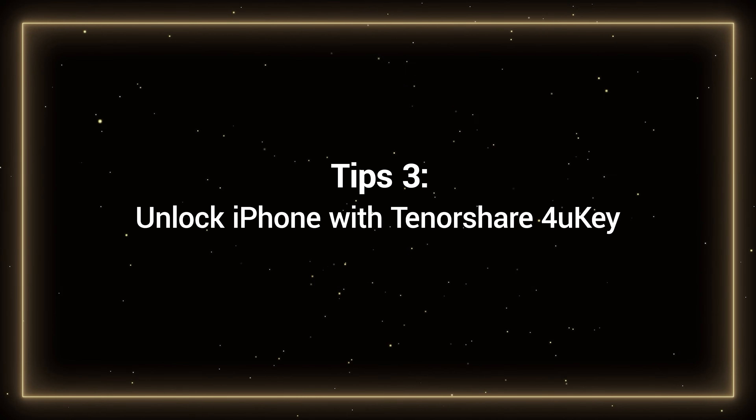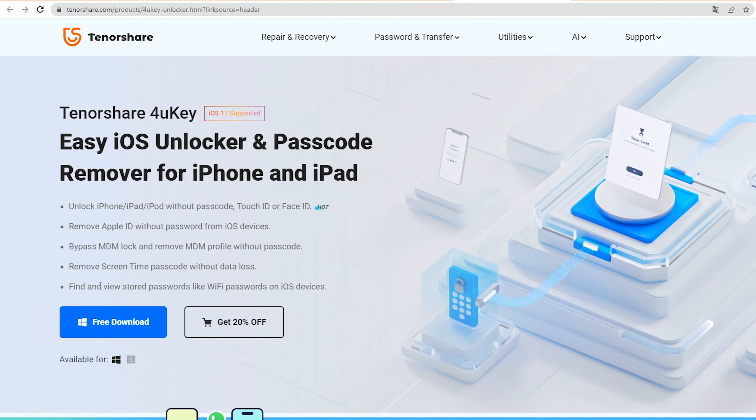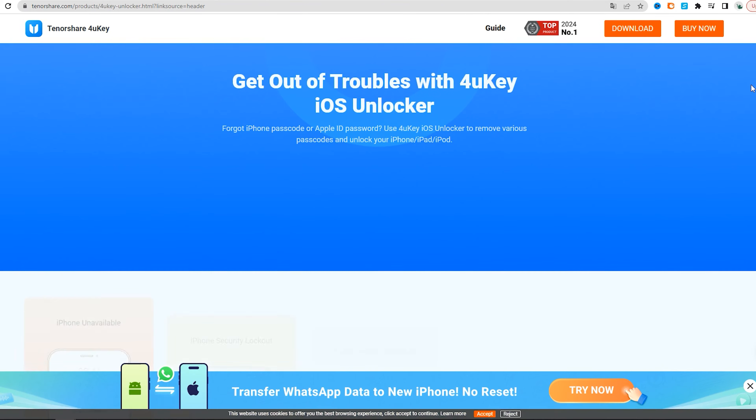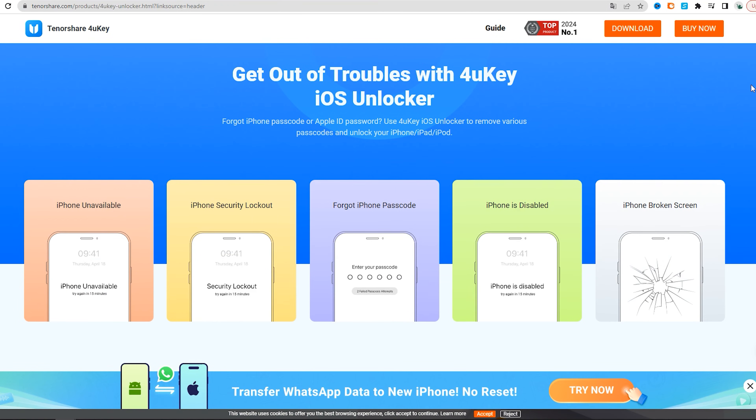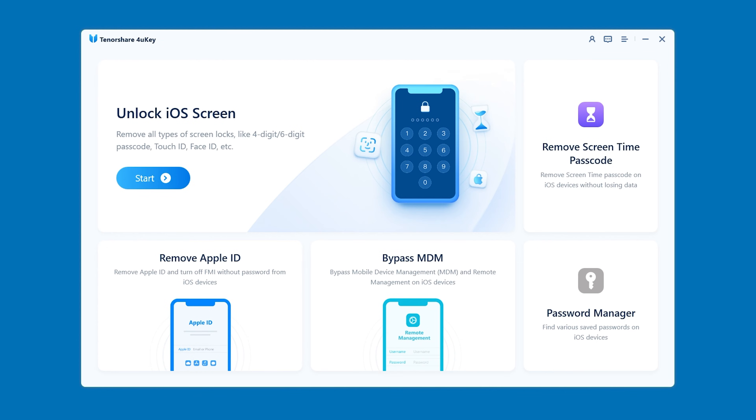Tip 3: Unlock iPhone with Tenorshare 4uKey. 4uKey can help you unlock your device if you forget your lock screen passcode, and it is compatible with all iPhone and iPad device models. It helps you solve your device password problem quickly and easily. You can get it at the link in the video description. First, connect your device to your computer, then launch 4uKey and select 'Unlock iOS Screen'.